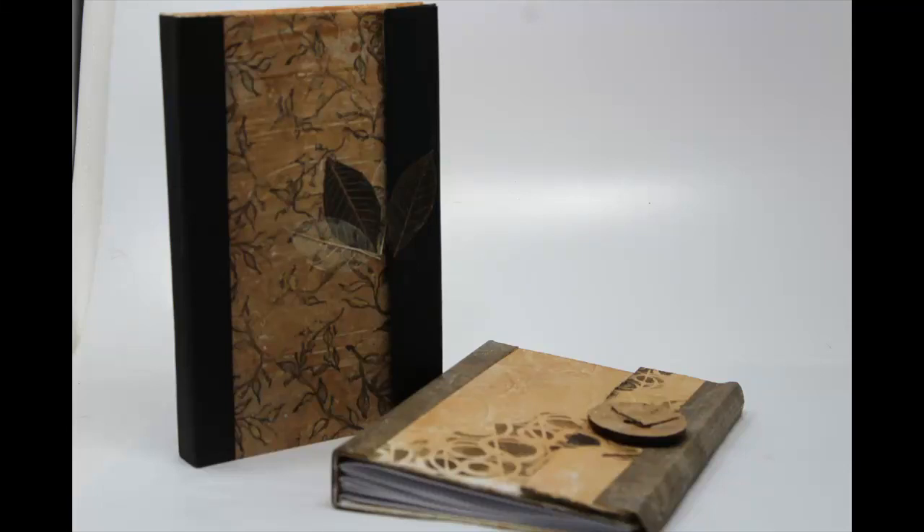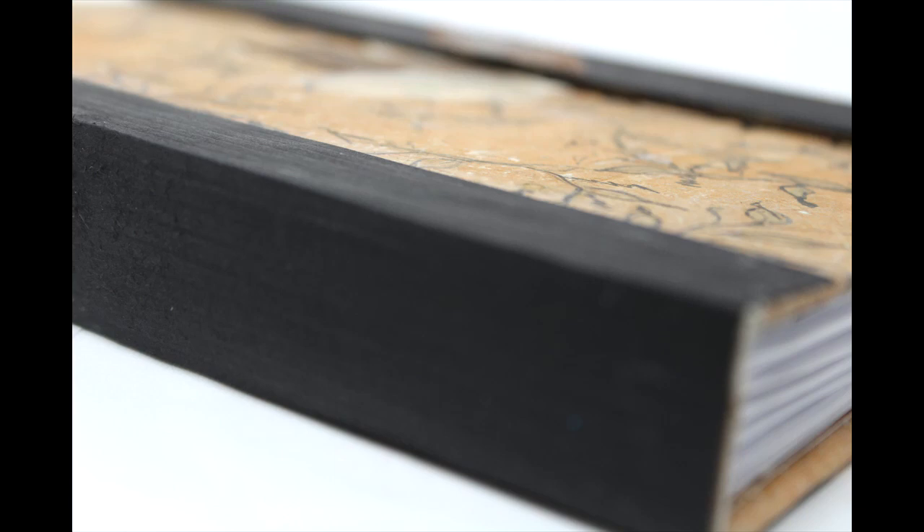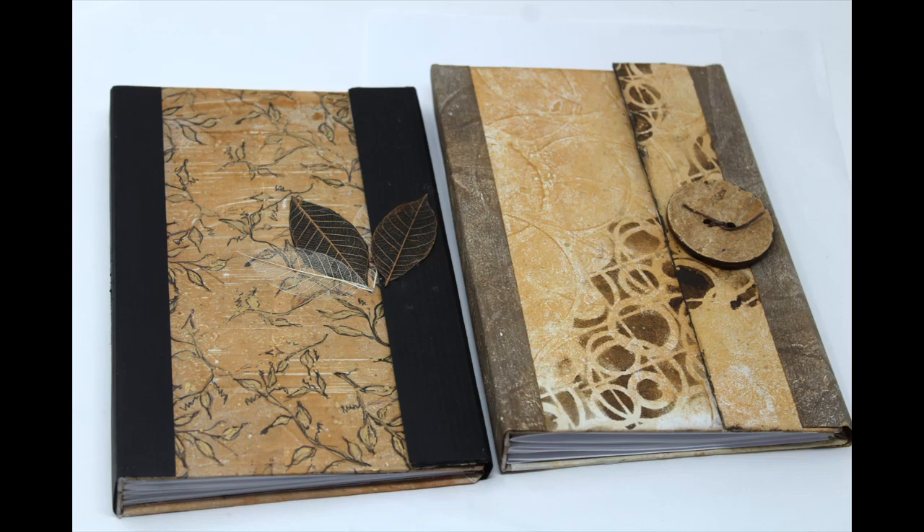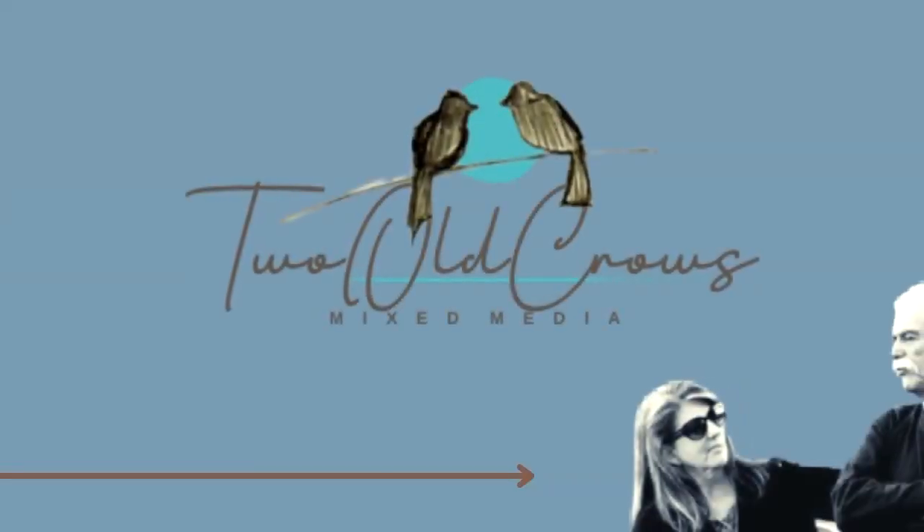I created this journal with a fold-over magnetic closure. I inserted text weight paper because I like to use journals for writing, diary writing. If you want to utilize the same concept for mixed media or art journaling, a heavier weight paper would be more appropriate.